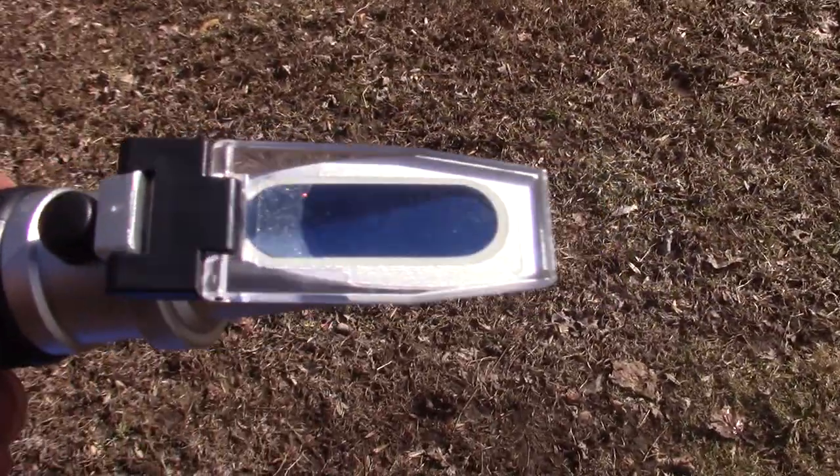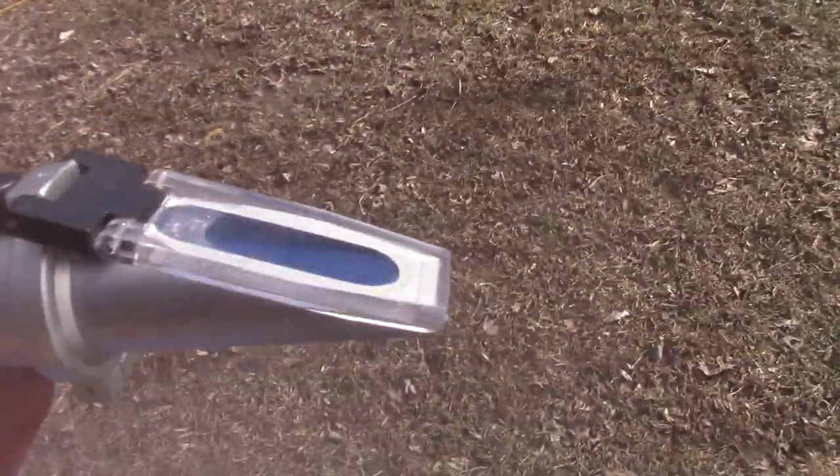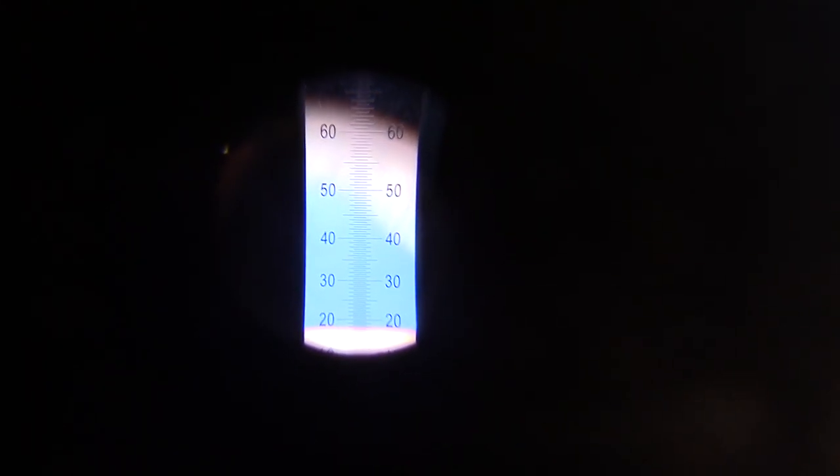The way it works: you lift up that plastic flap, put a couple drops of the liquid to measure in there, then you look through it. See that line there down right about at 20? It's blue above and white below. So that means we're at 20 percent.